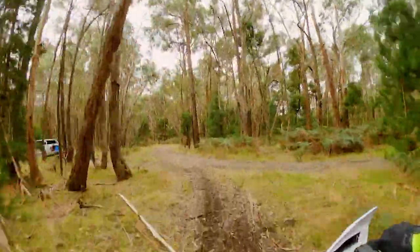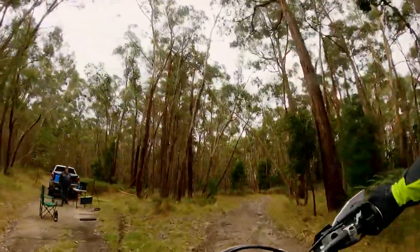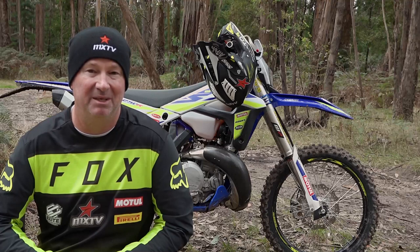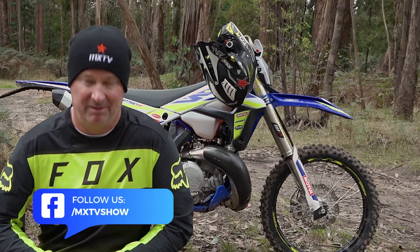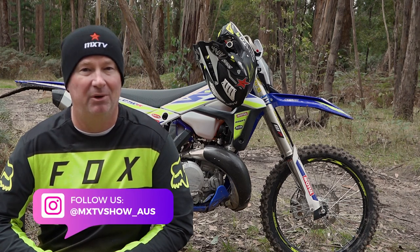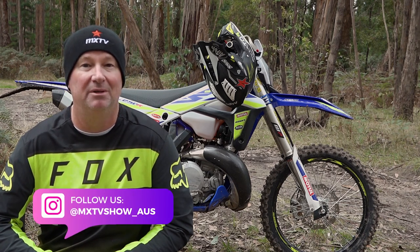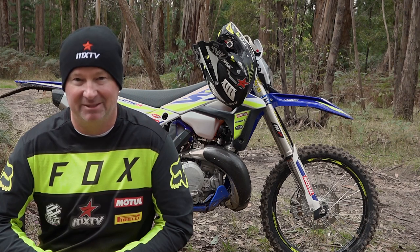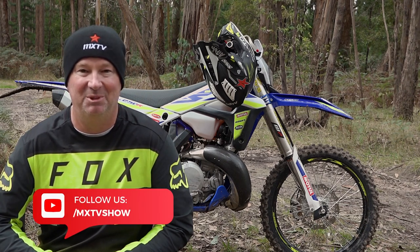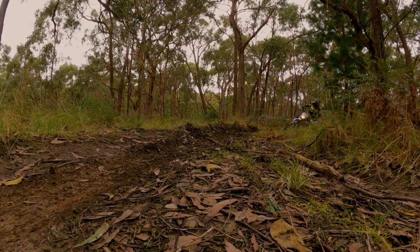So there you go — my first time on a Sherco two-stroke. I think it's a very good machine. If you're looking at two-strokes and you know someone that's got one, try and get a ride. See if you can get a ride at your local dealer — it's well worth throwing a leg over one of these and checking it out. I've really enjoyed the last two weeks riding around in the bush here. Very good single trail bike.